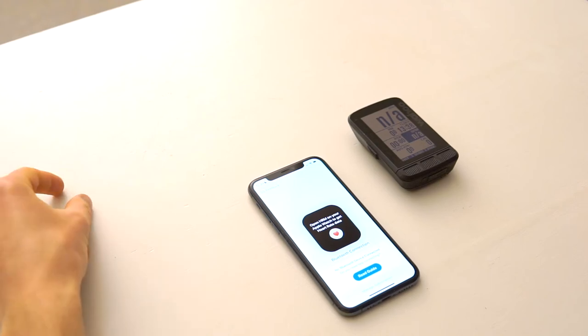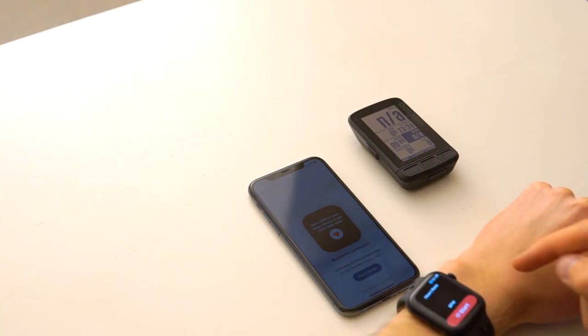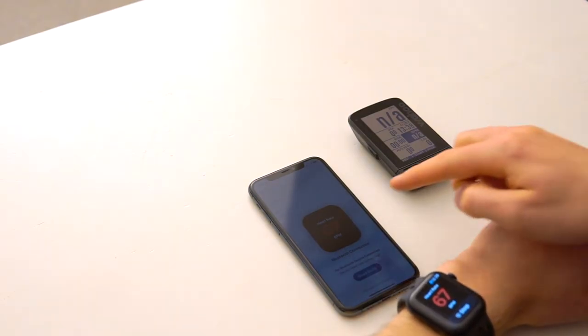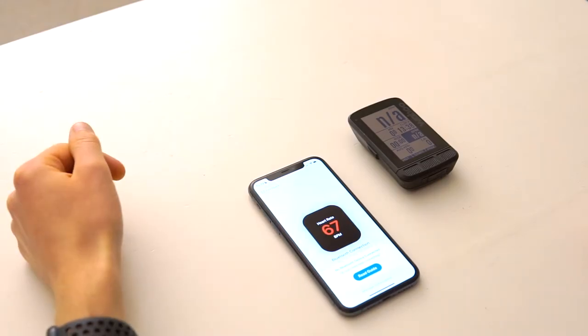I'm going to show you how to connect the HRM app to a Wahoo bike computer. First, I have to open the app on my Apple Watch, press start, and make sure that the blue circles are radiating.